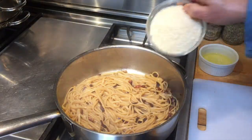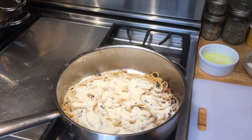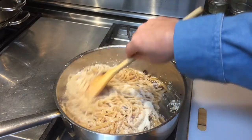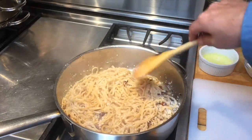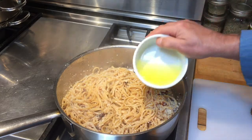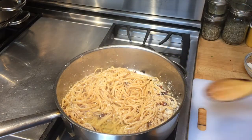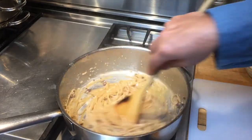Turn off the heat and add about a half a cup of cheese — your choice: reggiano, locatelli, pecorino, whichever is your favorite — and stir it up. Now it's important that the pan not be that hot when you add the egg whites, because they'll cook. What you want to do is make it into a cream sauce with the cheese and the egg white.